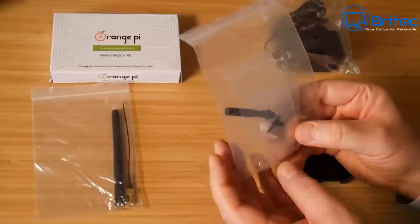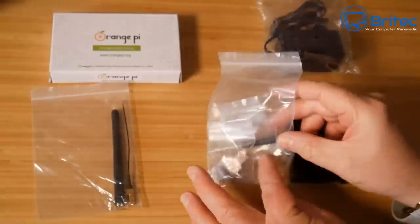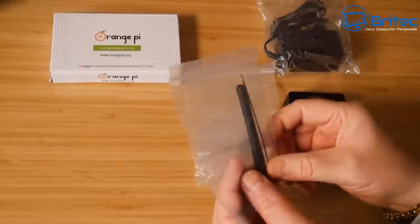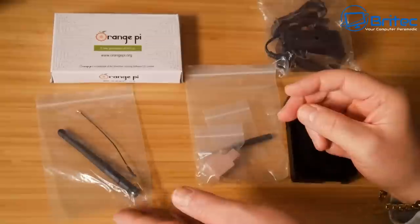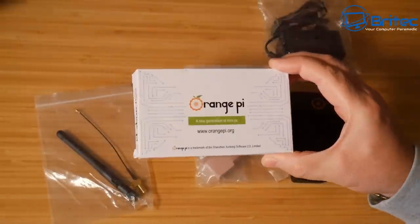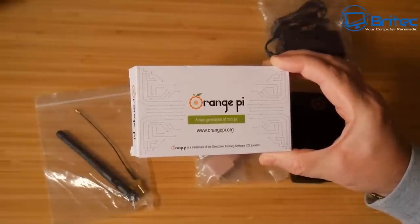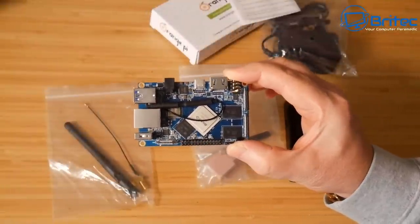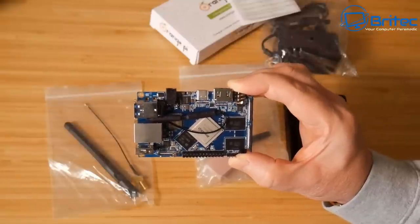I picked up a case and I've also got some thermal pads with some screws for the case, a little screwdriver, and also a WiFi antenna upgrade. It does come with a WiFi antenna already installed, but I wanted to upgrade it. This has WiFi AC and supports Bluetooth 5.0. The board also supports the Mali T860 GPU, which should be plenty capable of playing some low-end games, which I'll show you a bit later in the video.